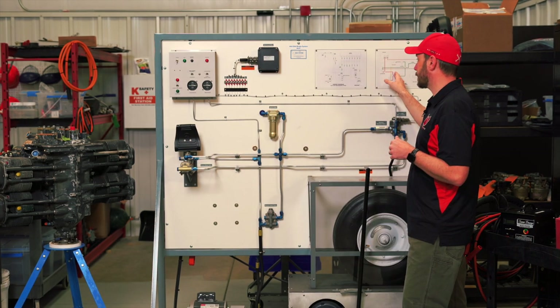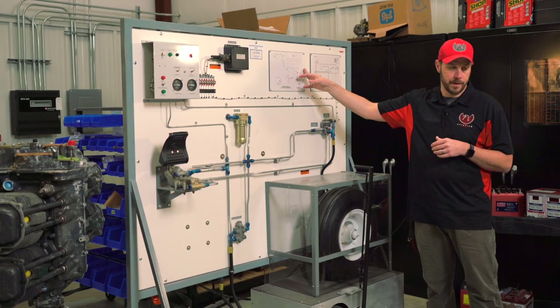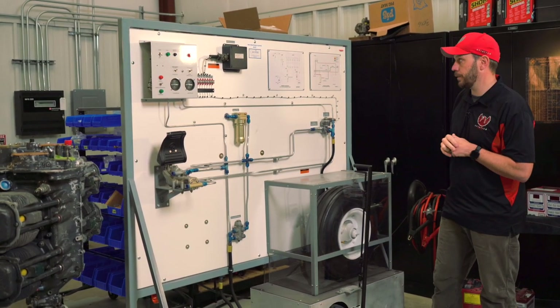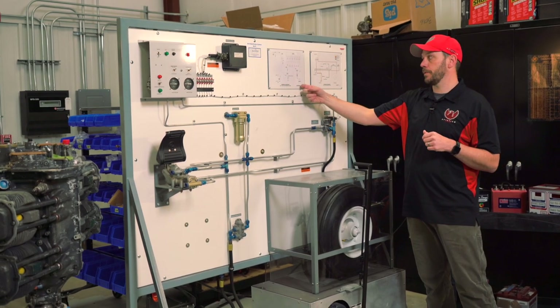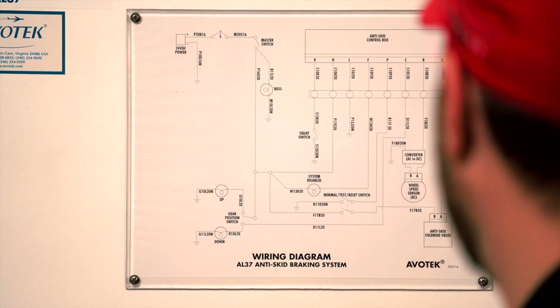We have schematics on this particular tester — schematics that are on the tester itself rather than in the included book. So you can troubleshoot with a multimeter, a voltmeter, or an ammeter on here.